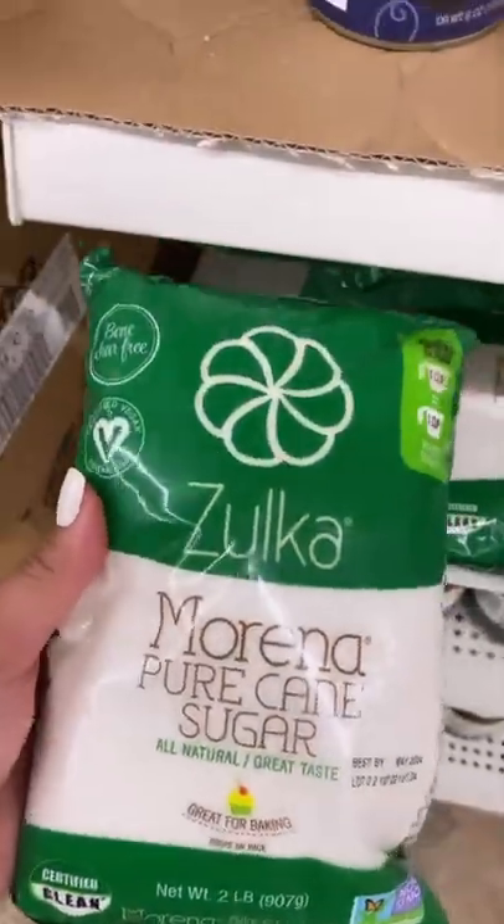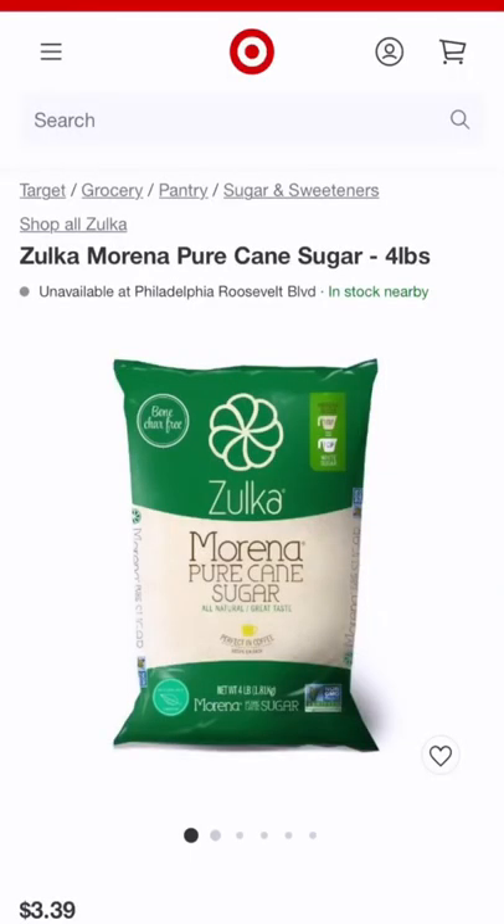A product that I do love is this pure sugar cane. For $1.25, you get two pounds. You can also find this at Target for four pounds for $3.39.